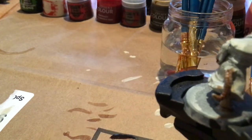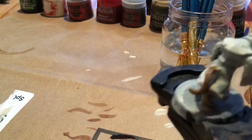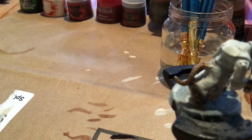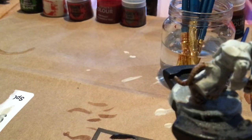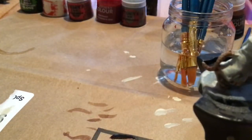It looks like I missed the fingers a little bit on one side, so I'll go back over off camera with some more Gilliman Flesh. Now next we'll be using Skeleton Horde for the teeth and possibly the claws. And if you have some kinds of paper or parchment on the model, you'll also want to use Skeleton Horde.